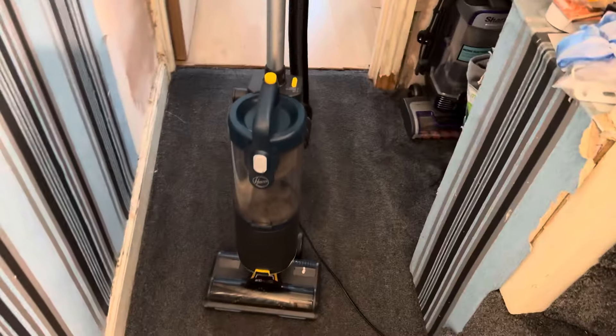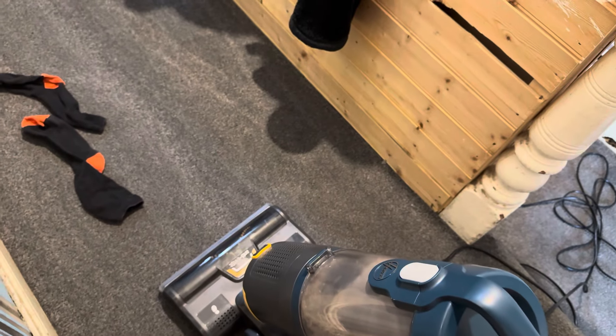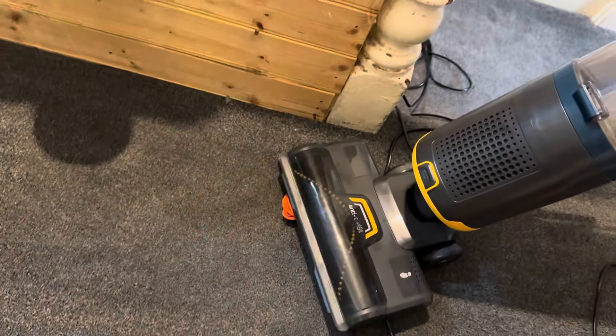I've discovered another feature — when you vacuum over anything that jams the brush bar, watch what happens. It does a whole disco! These lights are pretty bright — if I turn the lights off, look how far the headlights reach. Pretty incredible and very bright lights.